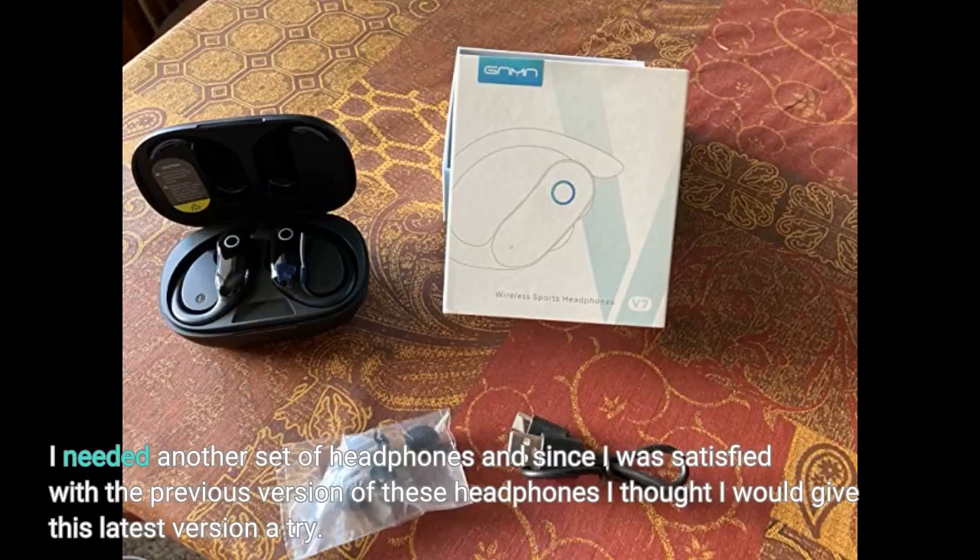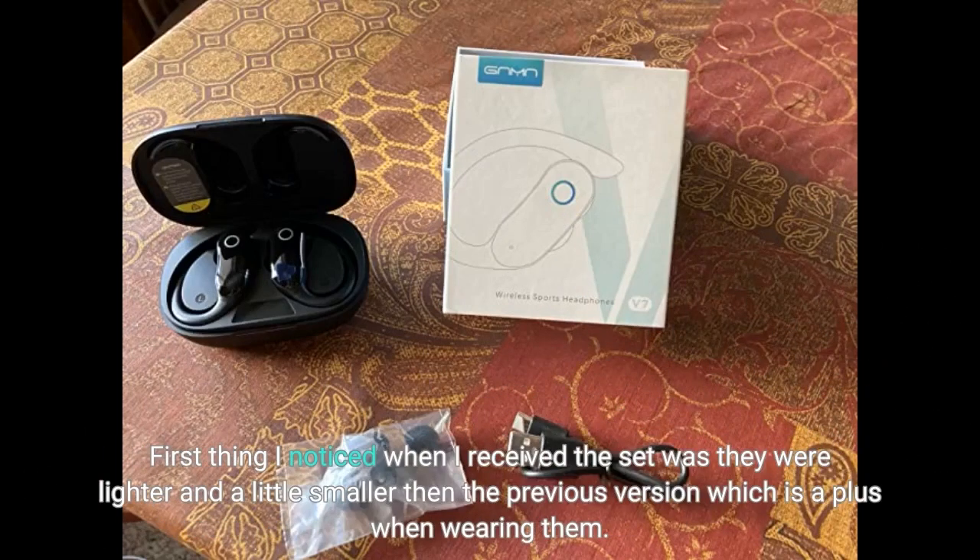I needed another set of headphones and since I was satisfied with the previous version of these headphones, I thought I would give this latest version a try. The first thing I noticed when I received the set was they were lighter and a little smaller than the previous version, which is a plus when wearing them.